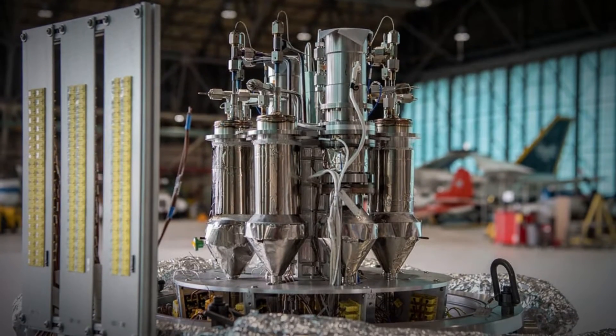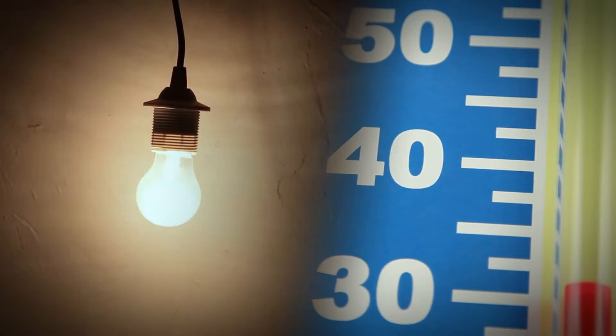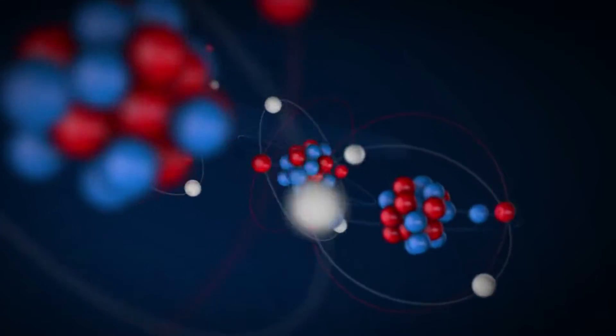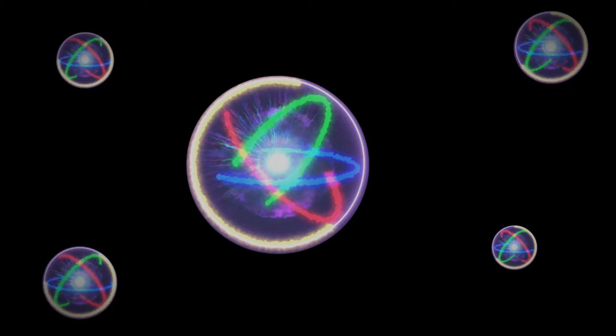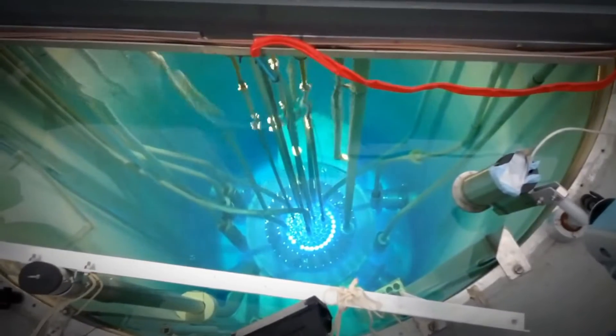A nuclear fission reactor is a device that uses the process of nuclear fission to produce heat and electricity. Nuclear fission is the splitting of atoms, usually of uranium, into smaller atoms, releasing a lot of energy and neutrons. These neutrons can then cause more atoms to split, creating a chain reaction that sustains the energy production.